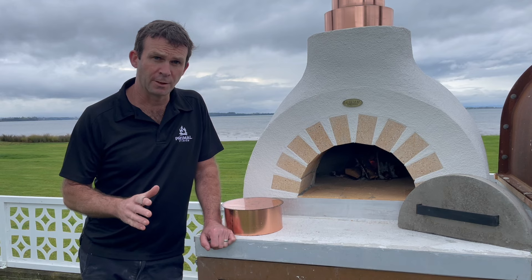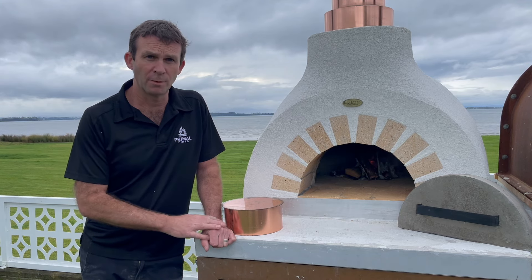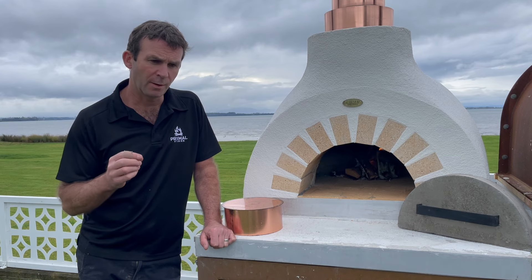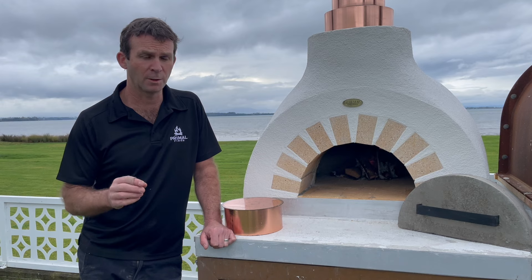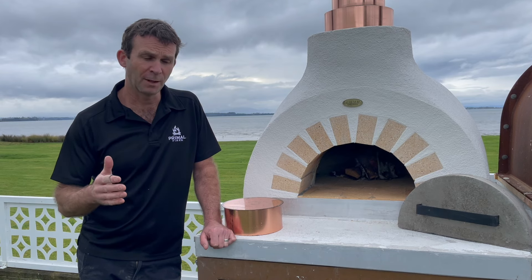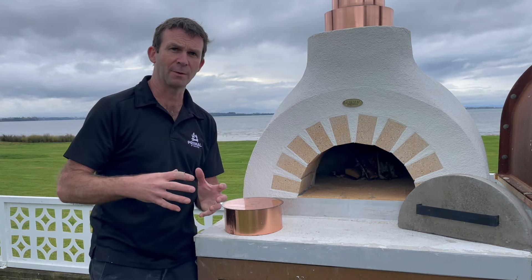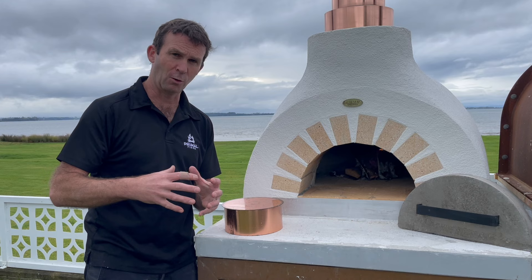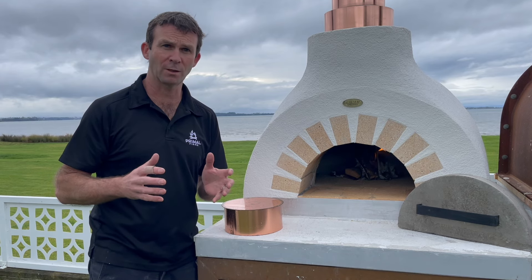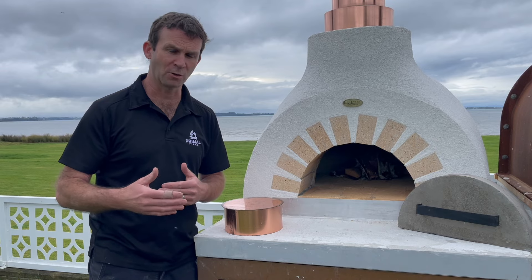I want to briefly cover curing your oven. Within these ovens there are a lot of cement-based products, and ordinary cement takes time to cure — about 21 days in summer and 28 days in winter. It may seem hard after a day or two, but it's not ready. It undergoes a hydration process, chemically hardening over time. If you fire the oven too early, it hasn't reached full strength, and there'll still be expansion from prolonged heat exposure. Wait the right amount of time before starting these firings.